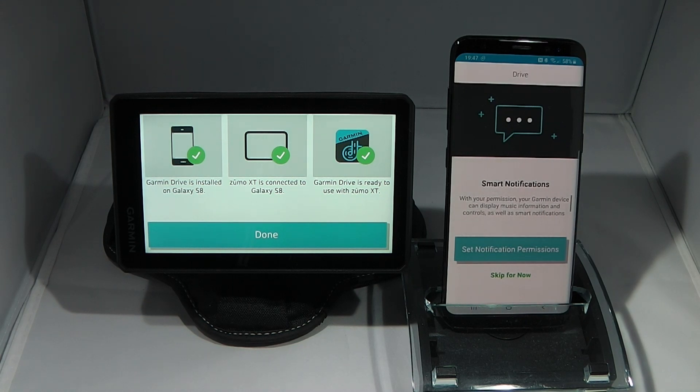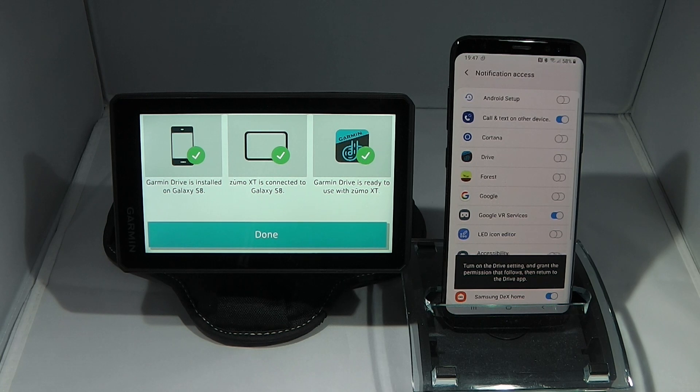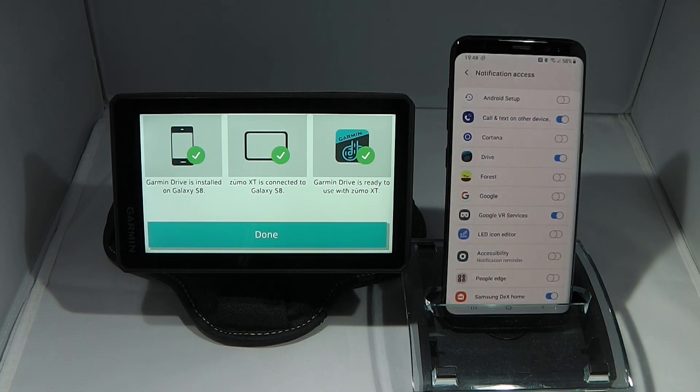Now I'm prompted to set the notification permissions for smart notifications. I click set notification permissions, which opens the notification section of my smartphone. I'm going to enable notifications for the Drive app — this will allow smart notifications such as text messages and emails to be displayed on the Zemo XT. I click allow and then click back to return to the Garmin Drive app.